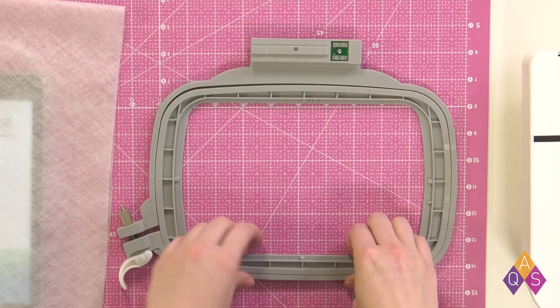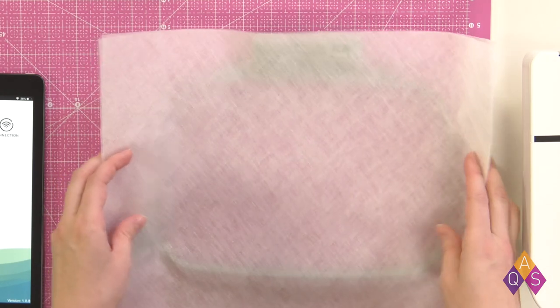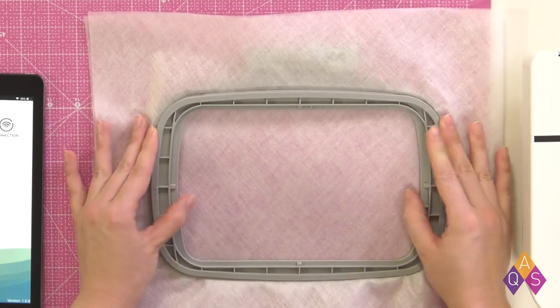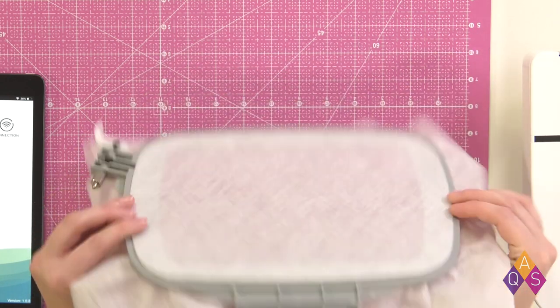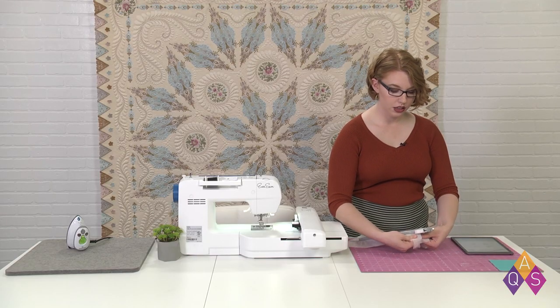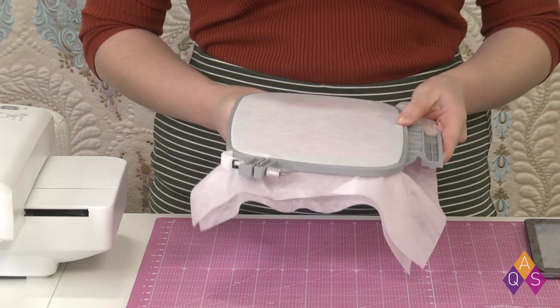Now that our fabric is prepared, we're going to hoop our stabilizer. I'm going to unclamp my hoop and remove the inner hoop from the outer hoop. I'm going to lay two layers of my water soluble stabilizer over the hoop. I'm using two layers because this is going to be a pretty densely stitched-out design, and whenever we have lots of stitches, we need more layers of stabilizer. I'm bringing the inner hoop back in and pressing it in. I give it a little extra push so it starts to pop out at the back just a touch. Then I clamp it, and apply even pressure from either side to tighten it up until the stabilizer is drum tight.